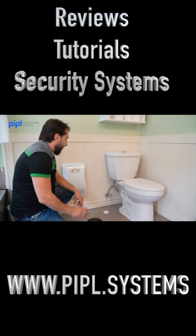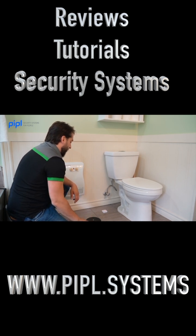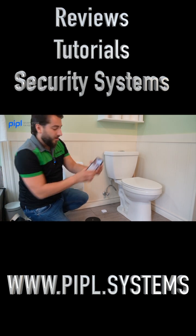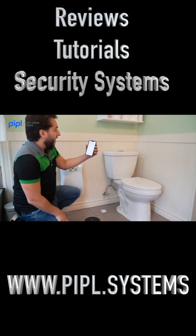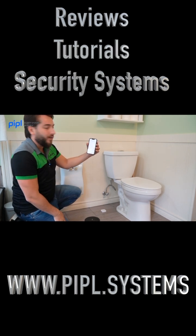We will now perform a little demonstration. As you can see, the red light goes off and a notification appears on the Ajax app: Leakage Detected — Water Leak — Bathroom — Upstairs Bathroom.